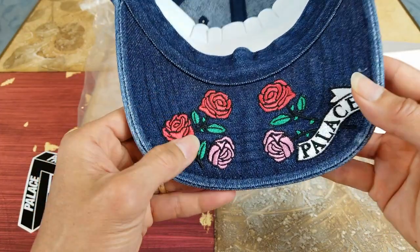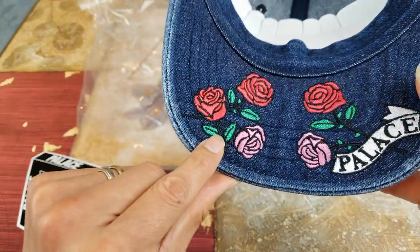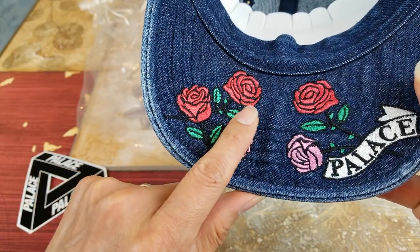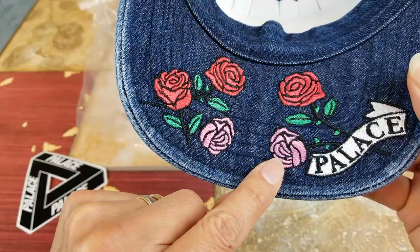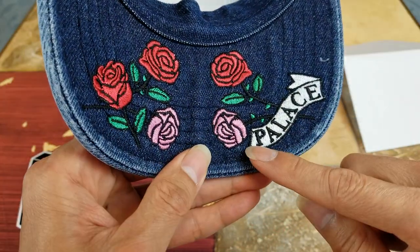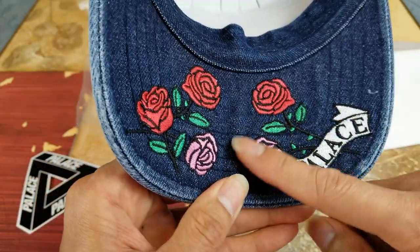And on the bill right here, you got the nice roses — three red roses and then two pink. And then you have a Palace embroidery on the rear.